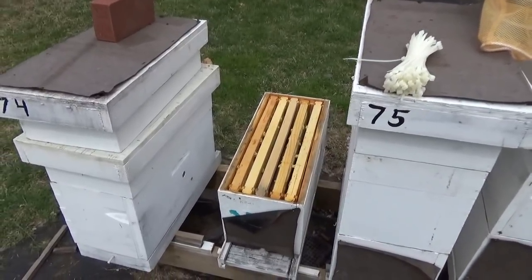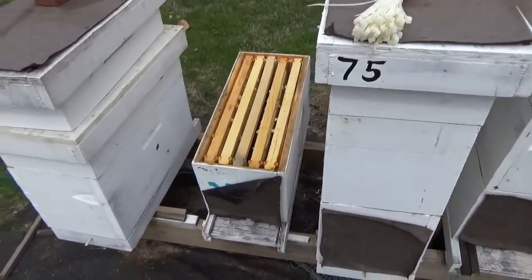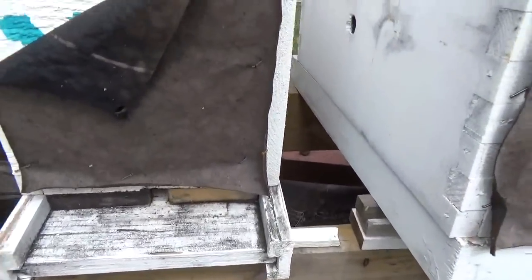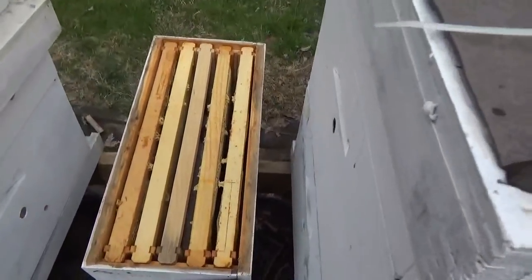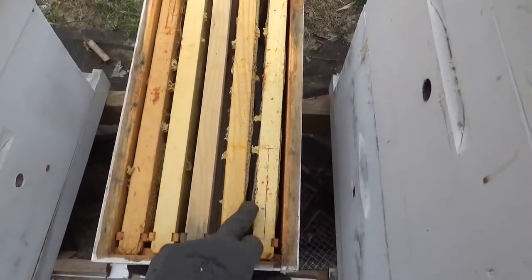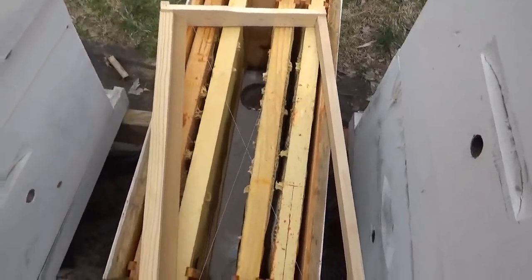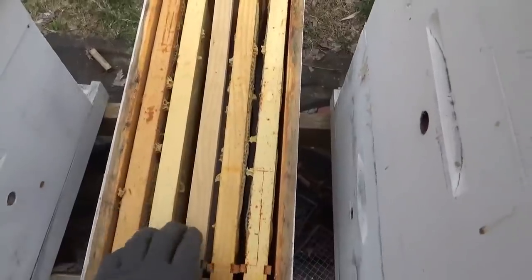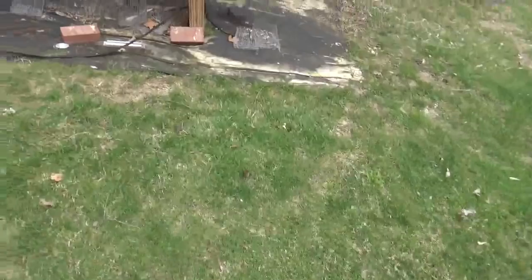I'm only going to show one install of the package, but I'm going to show you the systems we're going to run. This is just a standard five-frame nuc box. We've got the entrance reduced on it. We've got two frames of honey, one on each side, two drawn combs, and then a starter strip in the middle. This is the one I'm going to show the install on — a five-frame deep box.